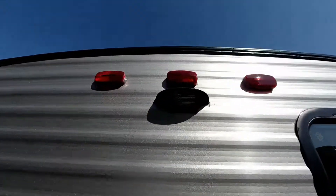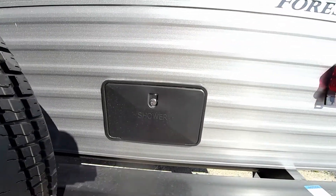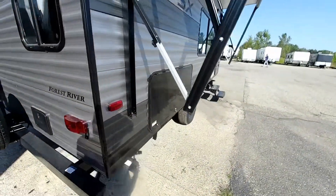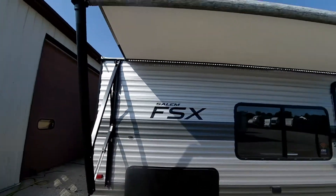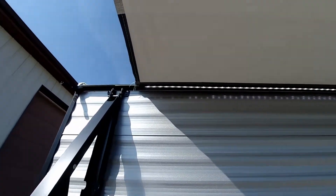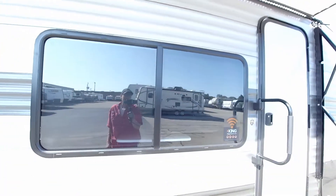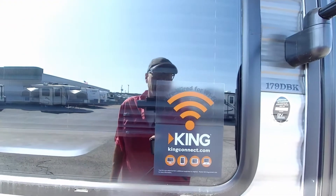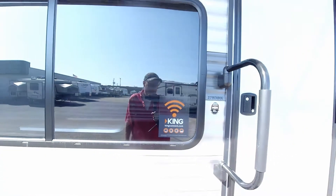There's a backup camera prep, which is a nice touch, and an outside shower so you have access to hot and cold running water right there. Over here in this compartment would be your outside kitchen. We have a full-length power awning with LED lights — really nice touch — and a huge window that gives you a lot of ventilation. This is also pre-wired for the King Connect Wi-Fi to turn it into a hot spot if you'd like.